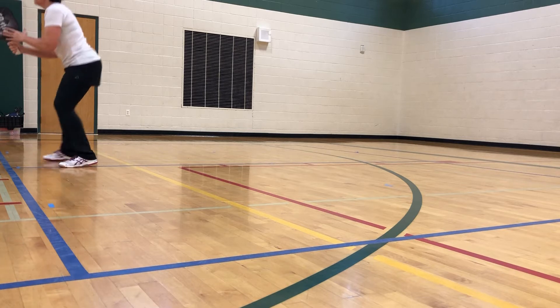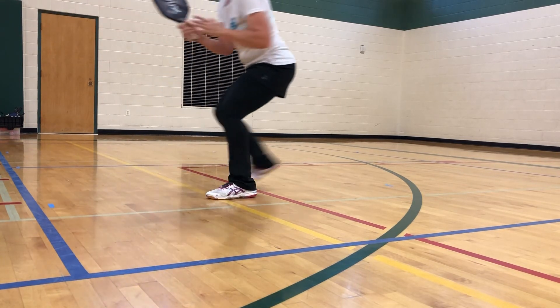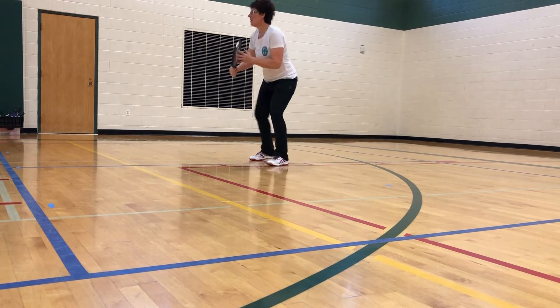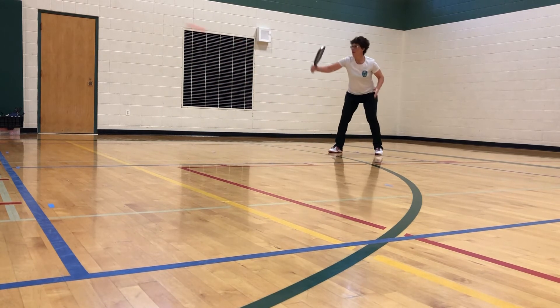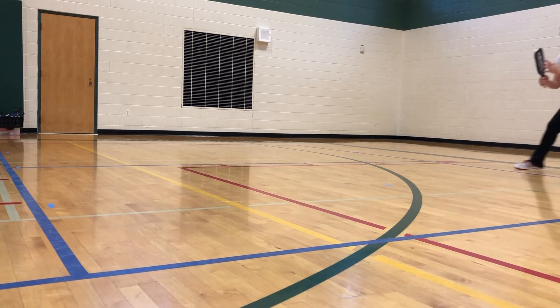Here's a closer look at my footwork. As I move side to side, the weight is on the balls of my feet. When I'm ready to hit a shot, I stop my feet and set them, and you'll notice that the weight moves naturally backward and forward as I lift the ball with my legs and body over the net into the kitchen.